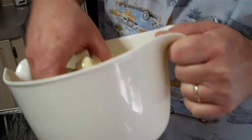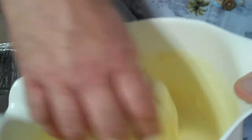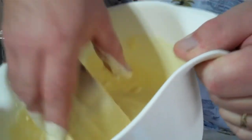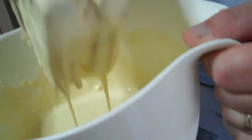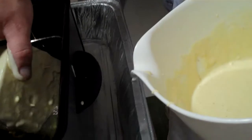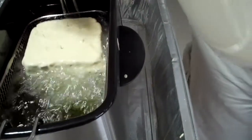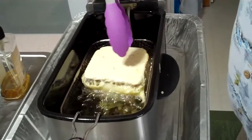Get it nice and good. You've got a bunch of toothpicks in there, and once you get it good, shake off a little bit of the excess. Drop it in the fryer.